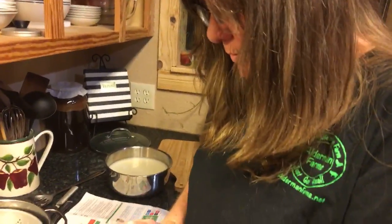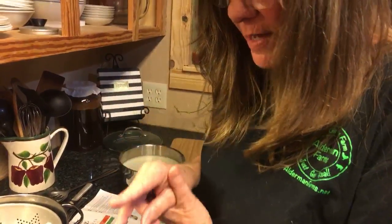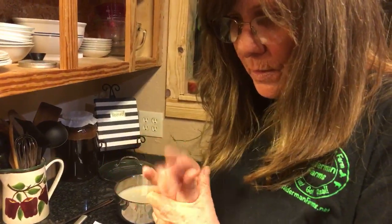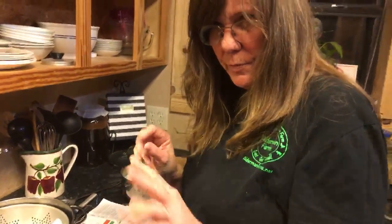So two cups — two, four, six — that leaves me two cups left to divide by three. Would that be three-fourths of a cup? No, that wouldn't be right either. Anyway, that's probably close enough.